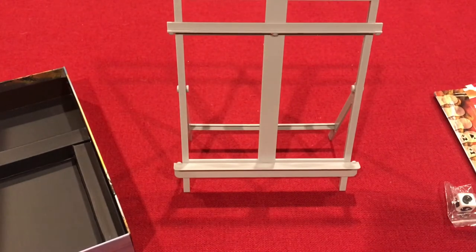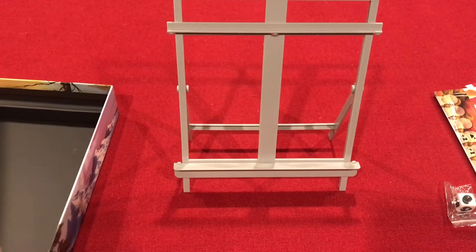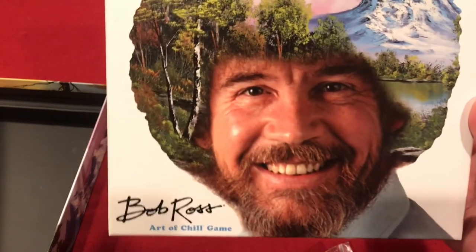It has a nice insert with cutouts for everything. Overall, it actually has very nice components for a game of this theme — much higher quality than I expected. So there you have it: that is Bob Ross: Art of Chill.